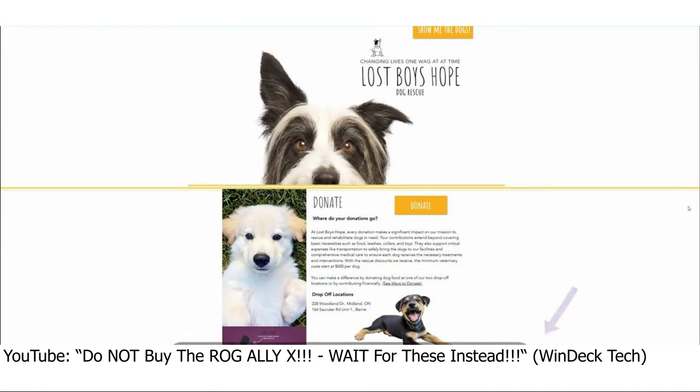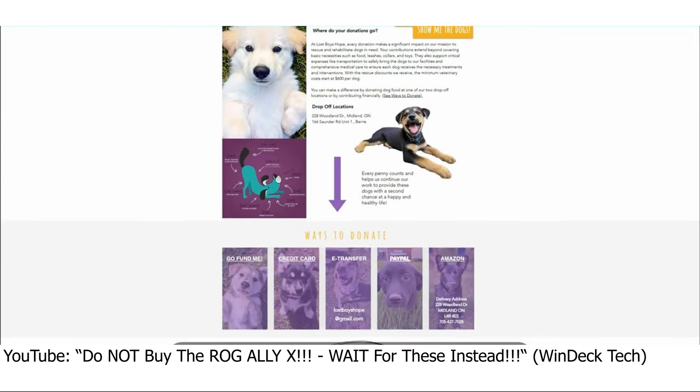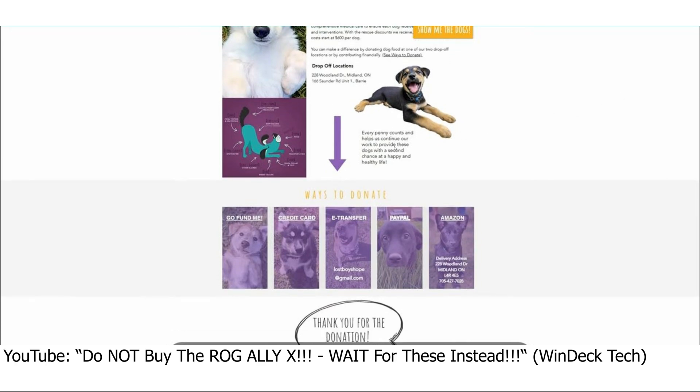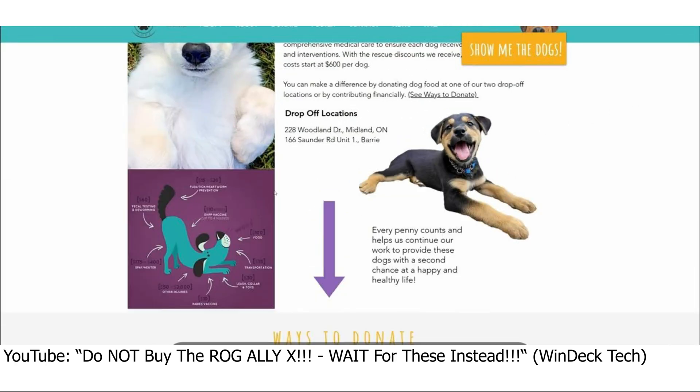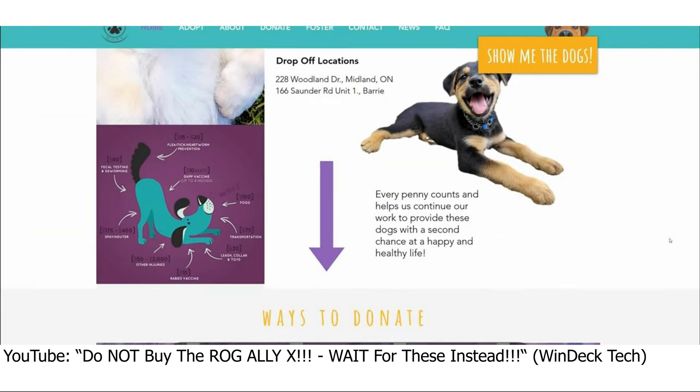My name is Andrew, otherwise known as WendekTech on YouTube, and I'm going to be speaking about a personal mission I believe in. My wife and I volunteer and foster for a rescue organization called Lost Boys Hope. These people go into remote communities within Manitoba, which is located in Canada, and then bring the dogs out to Ontario, also in Canada.